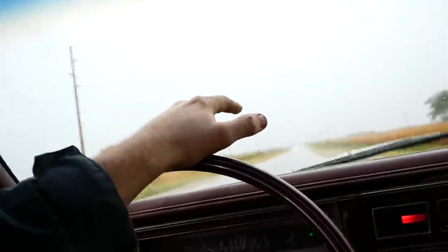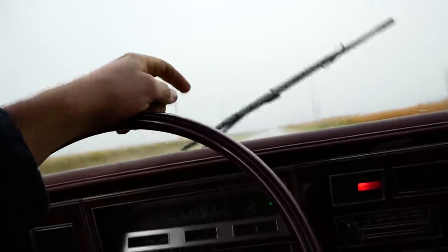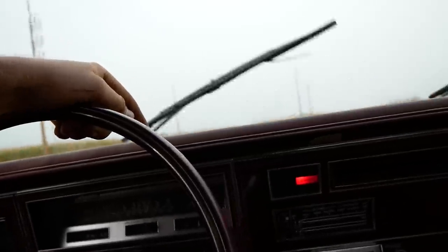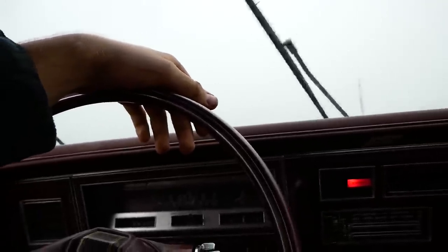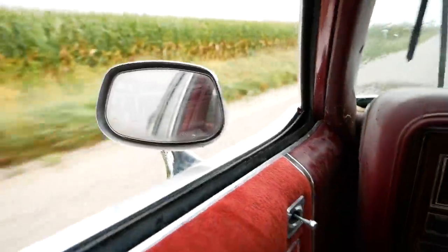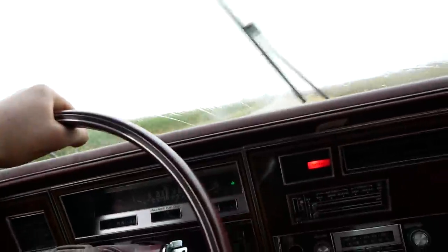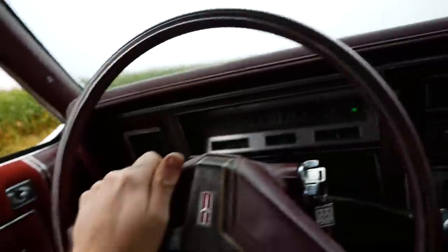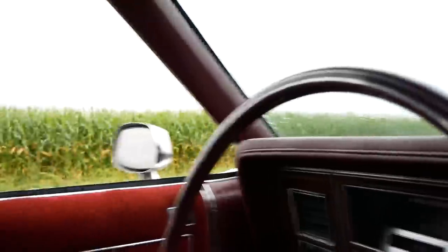Dylan McCool, I understand now why you like 80s shitboxes — I've never really driven one. But this is where it's at. If you can get a car that runs and drives, it'll take you anywhere with four gears for $300. I'm doing life wrong, man. That's the best horn ever. This goddamn car — this is the best $300 I have ever spent.